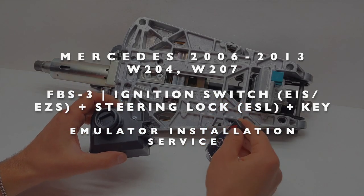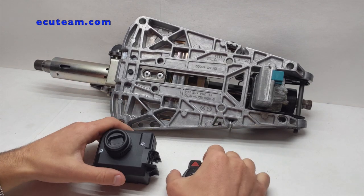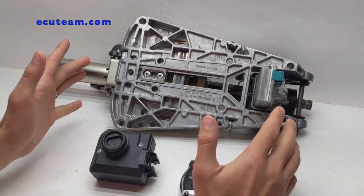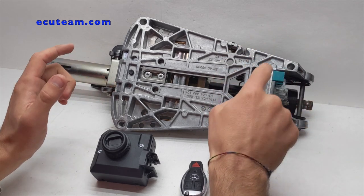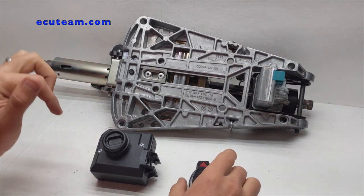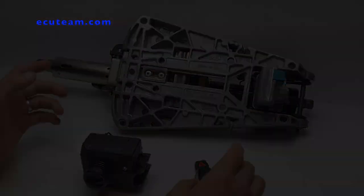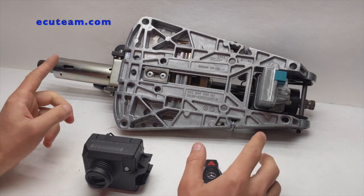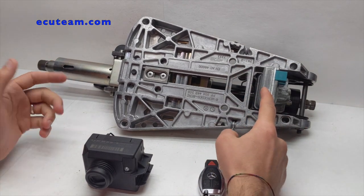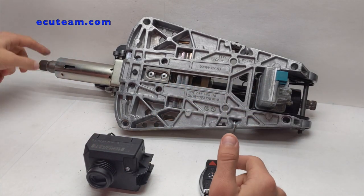Hello everybody, welcome back to ECU Team channel. In this video I'd like to show you another service that we do. It's related to Mercedes — the problem is with the steering lock that is located right here. This is our customer's vehicle, and it's got a problem that many other people experience if you drive Mercedes. The problem is that this mechanism is getting bad — what it does is lock or unlock the steering column.